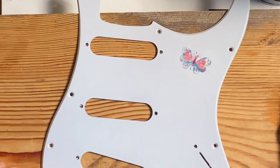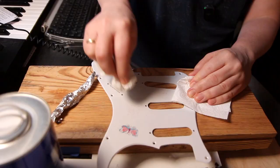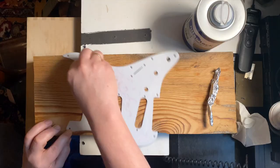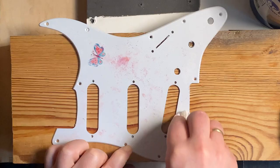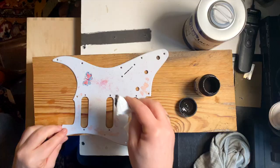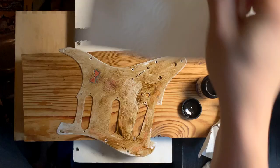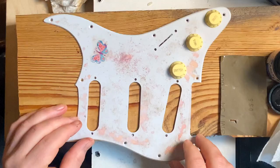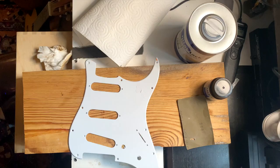I want to experiment with something. I don't know what I would do if I didn't have my butterflies. So this is my last chance. I want to make this more subtle — much more subtle if I can.